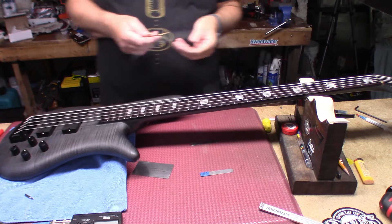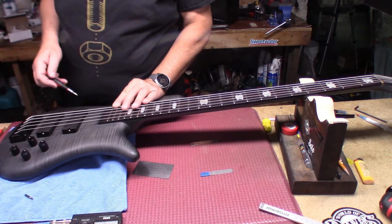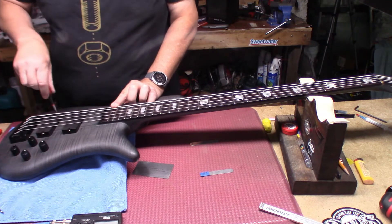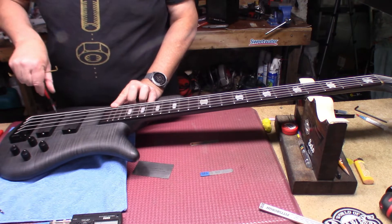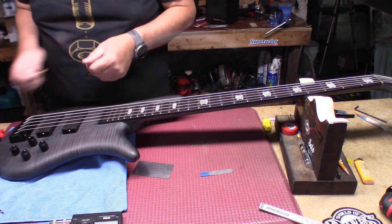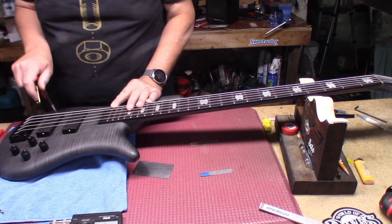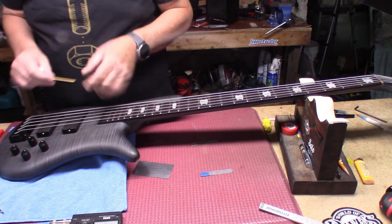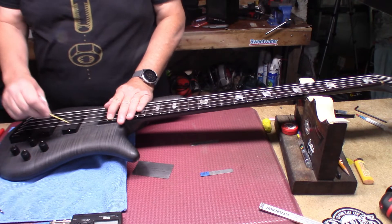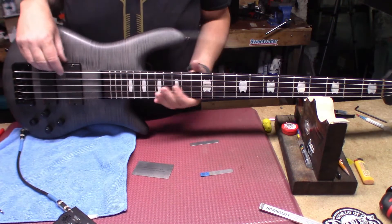The last thing is our pickup height. Let's see where that goes — that's a bit high. Still too high. I'm going to recheck the intonation after this because adjusting pickup height could have thrown off the intonation. Everything changes — string gauge messes with you a little bit. That's good. So we're locked down. Let's double check our intonation real quick.